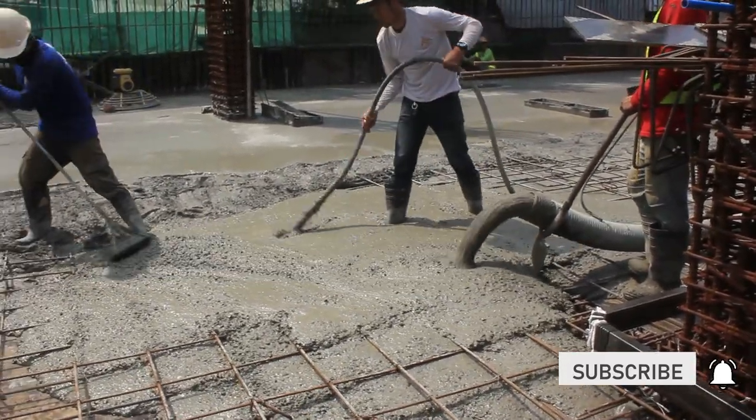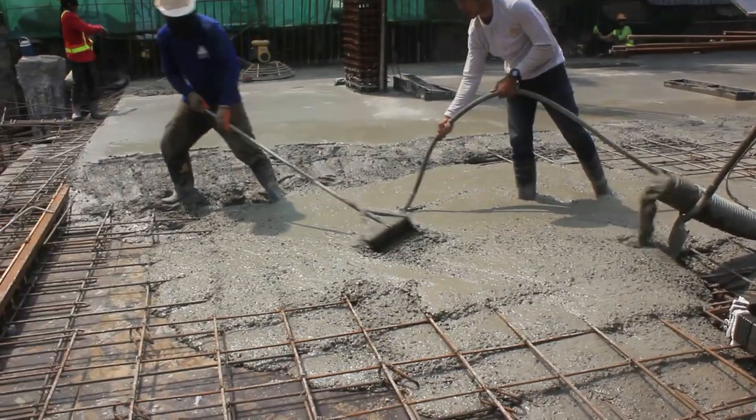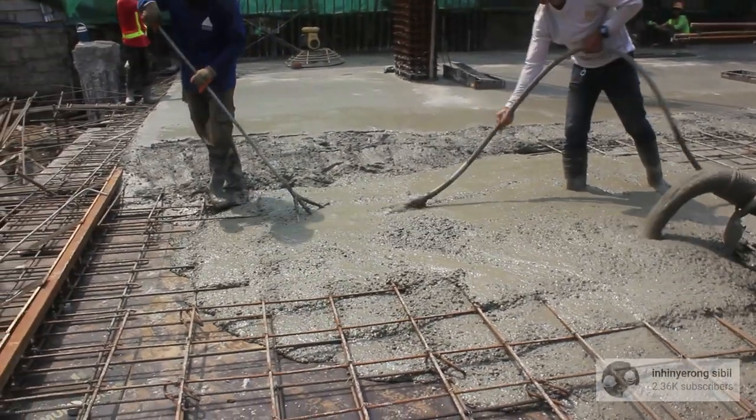So guys, tignan natin yung typical na paraan kung paano buhusan yung slab gamit ang line pump. Gagawa din ako ng separate video gamit yung placing boom.